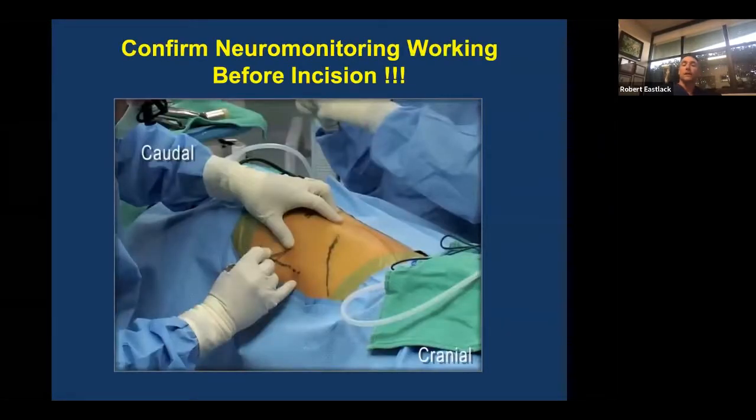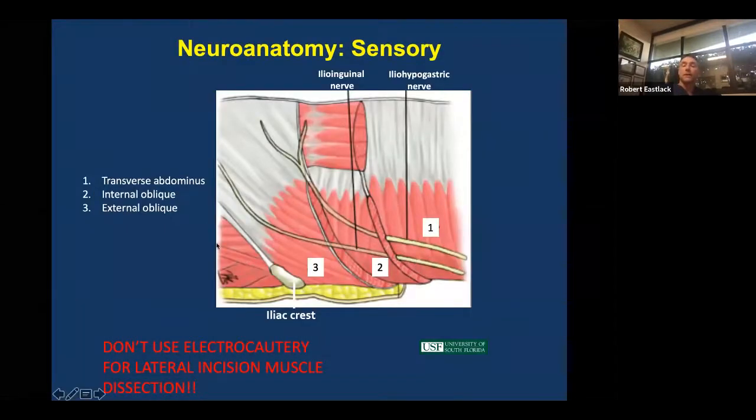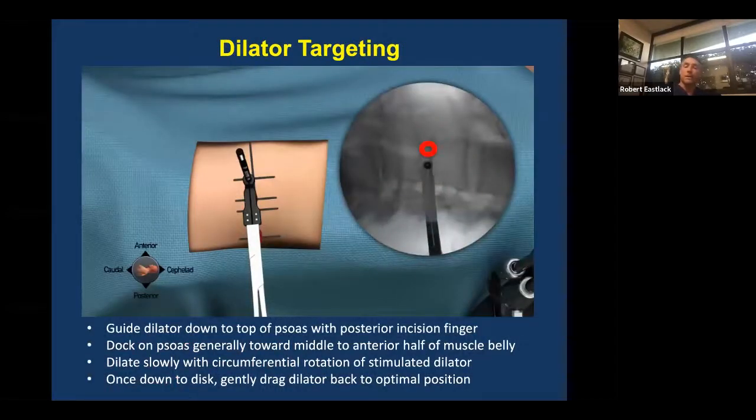Here's the posterior incision being made, and then the lateral incision. Using blunt dissection and transgressing those three structures, you get a typically clear entry through the transversalis — which is more rigid — to a soft, giving-way, very low-pressure environment of the retroperitoneal space. You should be able to feel the inside of the pelvis and inside of the rib. You can usually feel the transverse process and the psoas muscle through the posterior incision. Do not use electrocautery for lateral muscle dissection, as you may injure the nerves innervating those muscle groups — if you violate them with electrocautery, you can create a pseudohernia, which is not well liked by patients. So use blunt dissection alone.